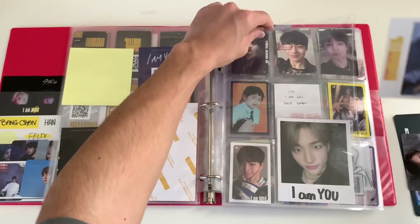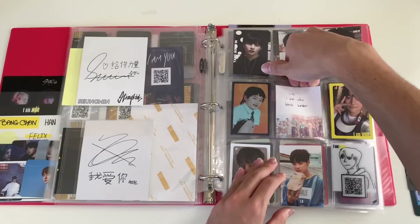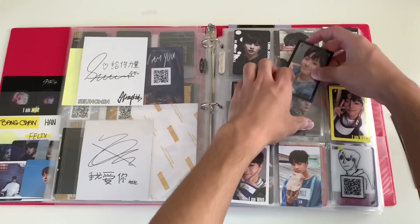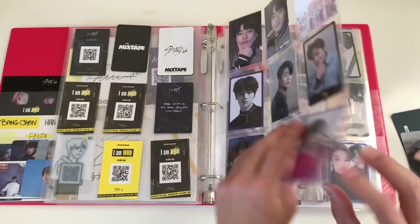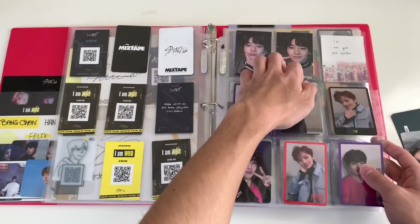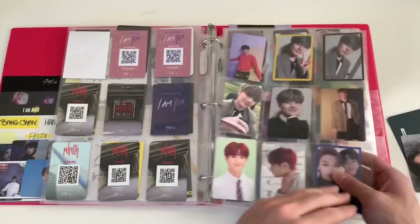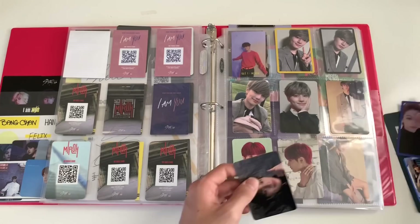I'm gonna put my Yellow Wood Seungmin polaroid in here since I have like no room in this binder. And then finally I have I.N's I Am Who black border — I can't believe I have all these I Am Who photocards. I actually completed pretty much I.N's album set except for the I Am You pink border, so if anyone's selling that, let me know. They are going to release a new album though, so that's gonna be fun.